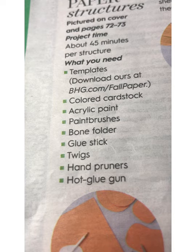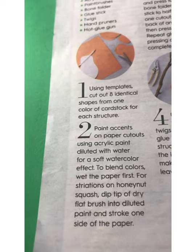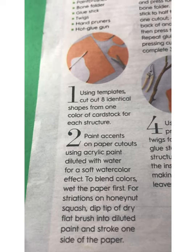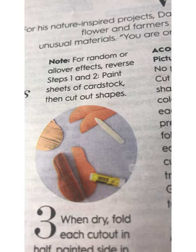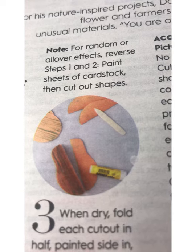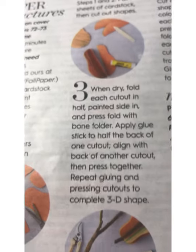The hot glue gun is to affix the twigs to the top. It gives you detailed instructions on how to make your structures and special notes. They suggest painting your individual pieces before you glue them together — I didn't; I did mine afterward and I think it worked out just fine. But to each his own.